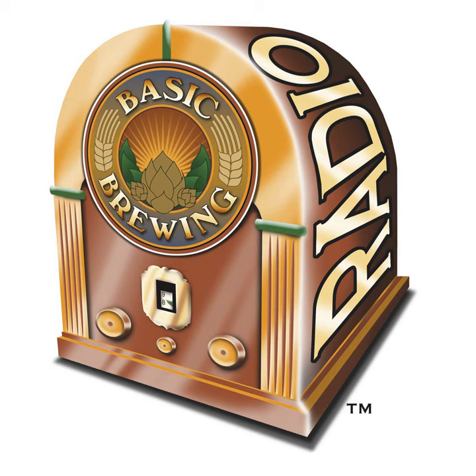Let's talk to Mad Fermentationist Mike Tonsmeyer, proprietor of the Mad Fermentationist blog and author of American Sour Beers, on how to brew very tasty hoppy sour beers. Mike Tonsmeyer, welcome back to Basic Brewing Radio. It's a pleasure as always, James. You've sent me many beers over the years, and I've decided to return the favor this time — I hope that it turns out to be a pleasurable experience.